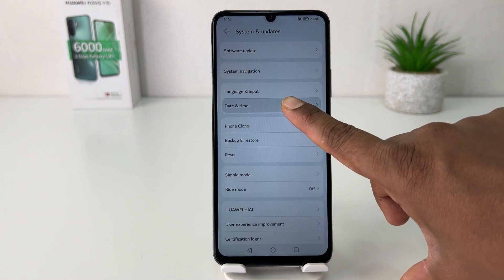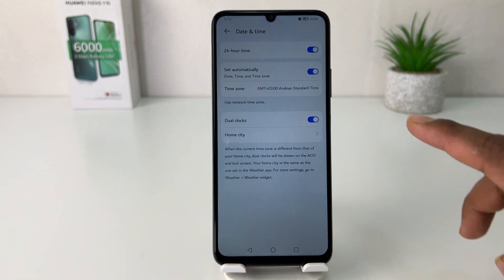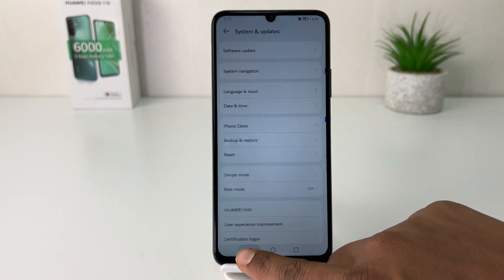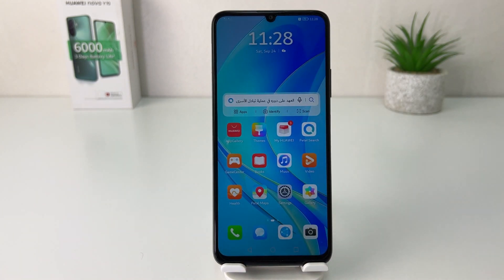After clicking on System and Update, you're going to find something that says Date and Time. Now you can see it's set to 24-hour time, so you're going to turn this off. If I go back, you'll notice now my phone has changed.